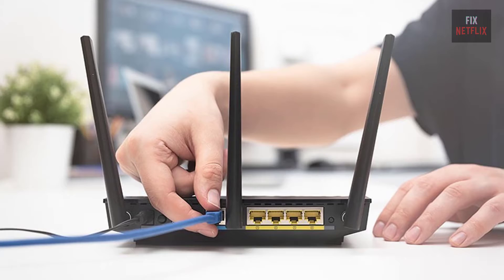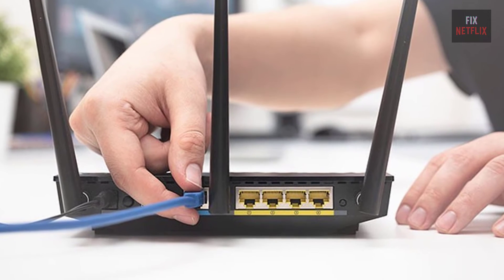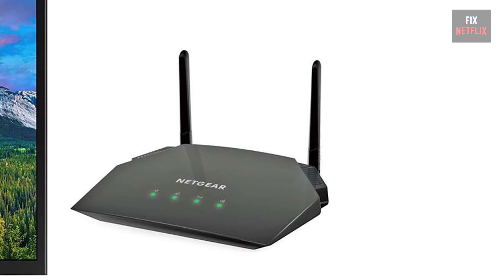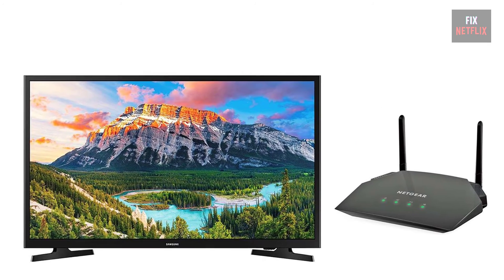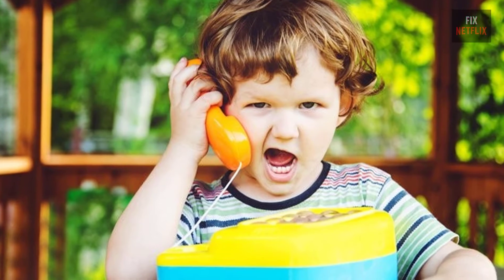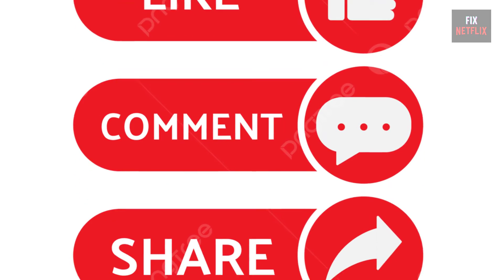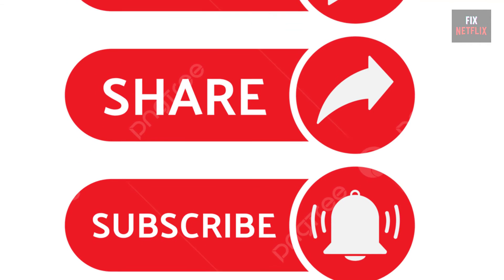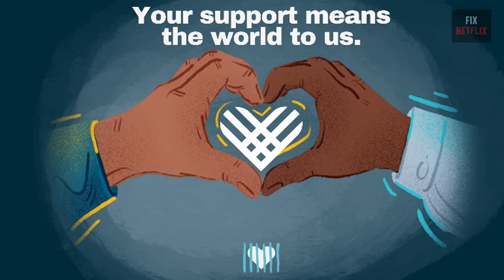In summary, if your Smart TV is not connecting to the Wi-Fi, restart the router, modem and TV, and replace the router and TV in the same place. Follow these steps to troubleshoot and potentially fix the problem with your TV. If you have any better ideas or questions, feel free to share them in the comments below. Please like, share, and subscribe to the channel for more helpful videos. Your support means the world to us.